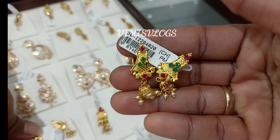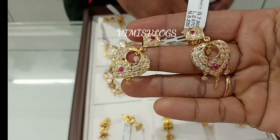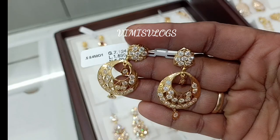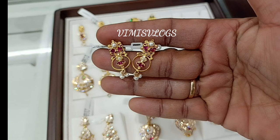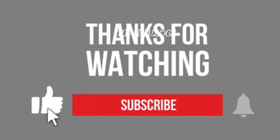We don't have to pay for stones. We don't have to pay for ruby stones, pearls, and corals. This is a very nice and unique superb design collection. Please share with your friends and family members. Thanks for watching.